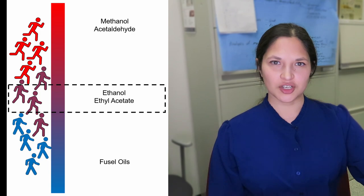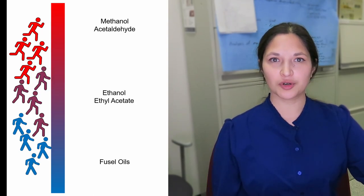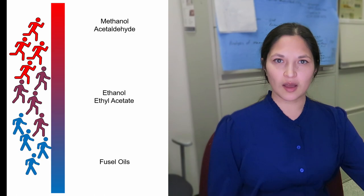We're using this marathon analogy because you'll immediately recognize that a power walker with a personal best day will show up with marathon runners. There's a lot of overlap with the groups in this race. This overlap is called co-distillation and it makes it difficult to separate compounds that are similar.